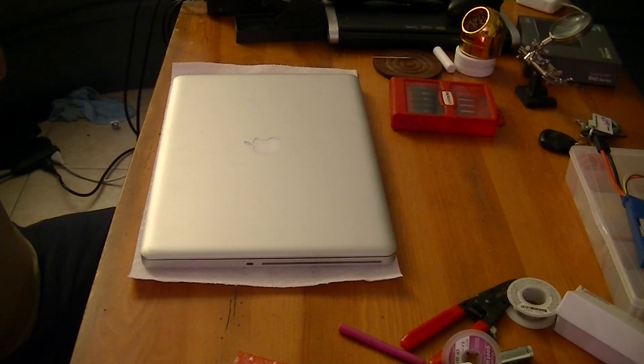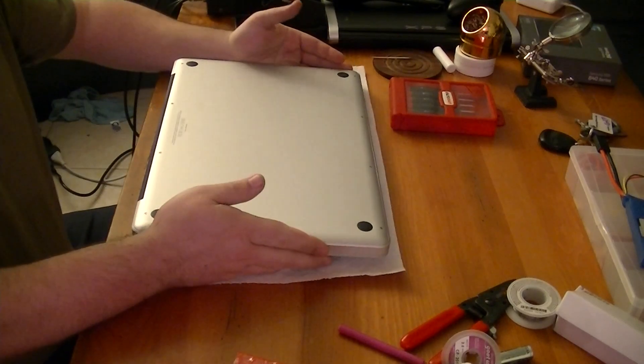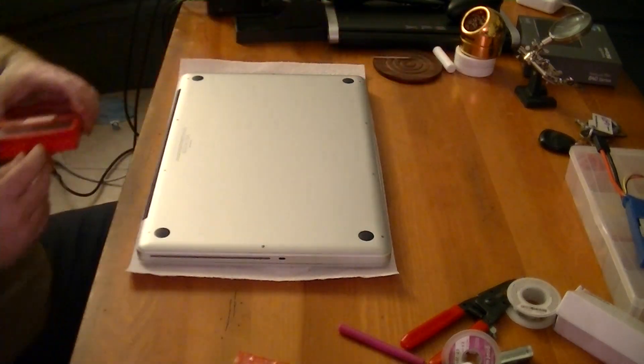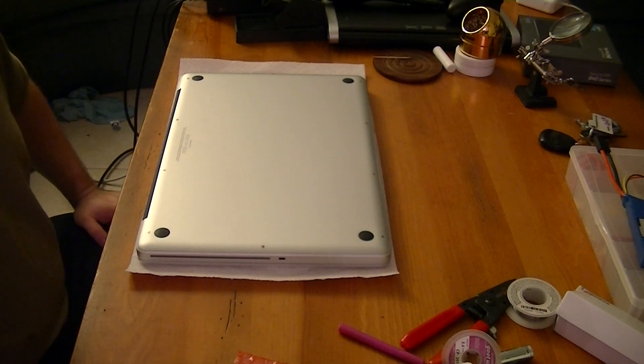I am also going to remove the logic board and check my heat sinks. I have not had any major problem with this severely overheating, but my computer is running too cool — said no computer engineer ever. So I'm going to go ahead, take a look inside, see how the heat sink compound was applied from the factory, ensure that everything is okay in that regard, and if not, I'm going to clean it all up. I'm going to lap the heat sinks, polish them, and install Arctic Silver onto it.